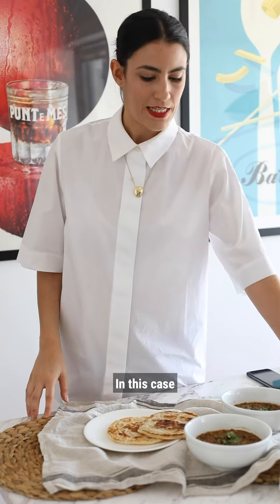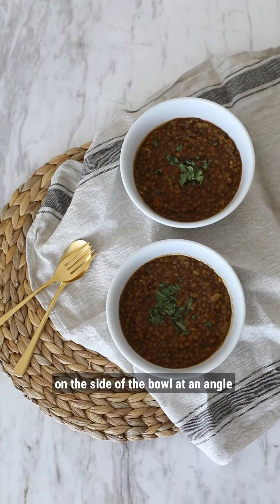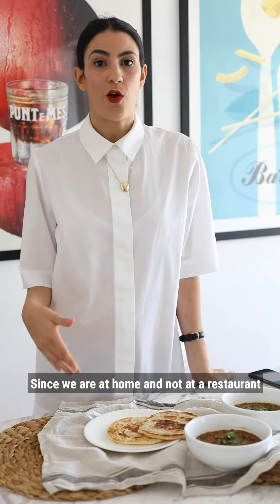Tip number six: add props. In this case for my shot I use a spoon and a fork on the side of the bowl, at an angle.